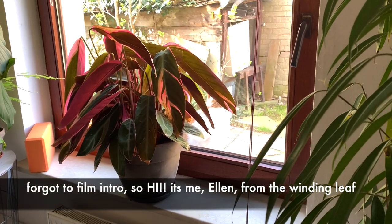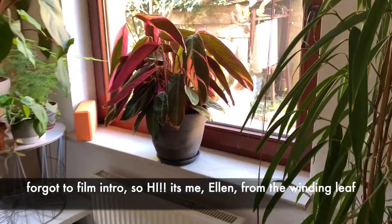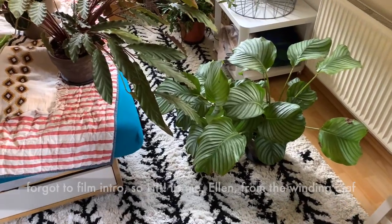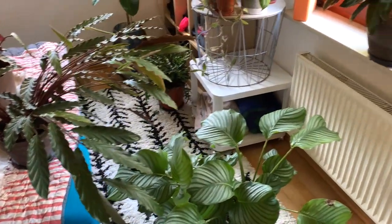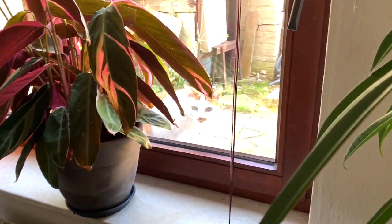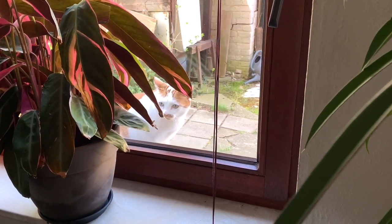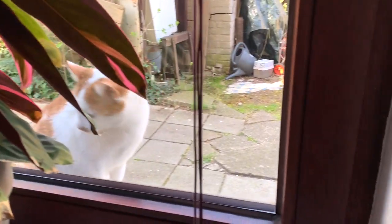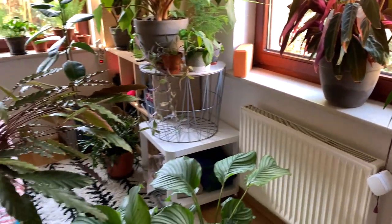So of course, when you start to film and have schlepped all your plants to where you want to film them, like so, what happens then? Then your little cat shows up and wants to be let in. So give me a second with that. All right, back to normal programming.